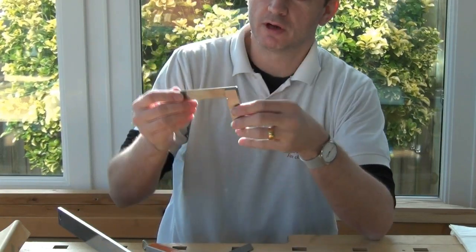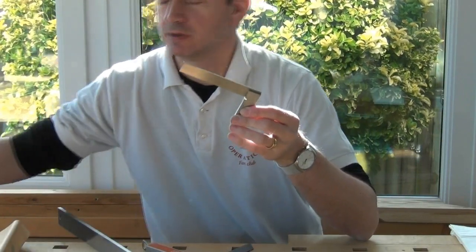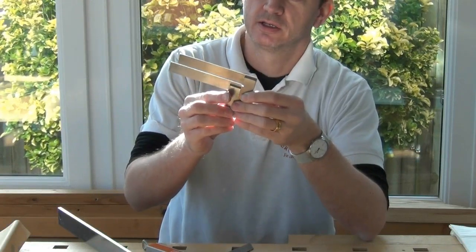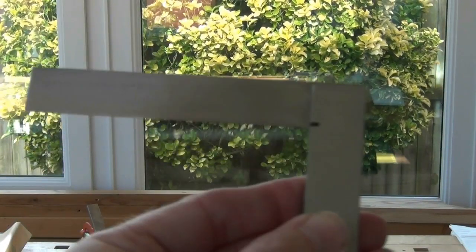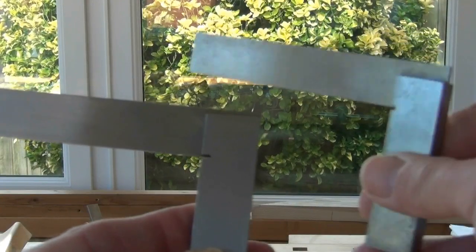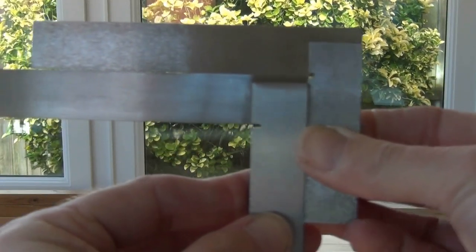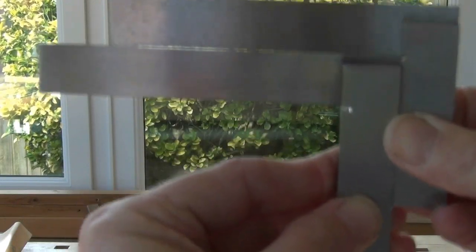I think the engineers square is the easiest one to check first of all. I'm lucky enough to have another square which I know is accurate, so I can simply check it like so. Checking for square — the small one in my right hand is the accurate reference. We can see — I hope you can see there...